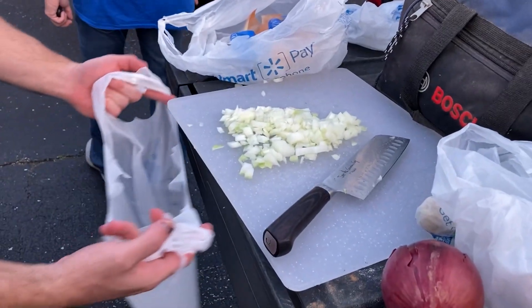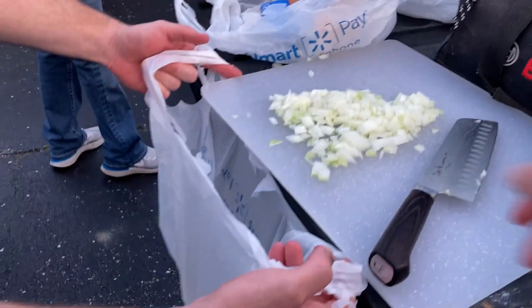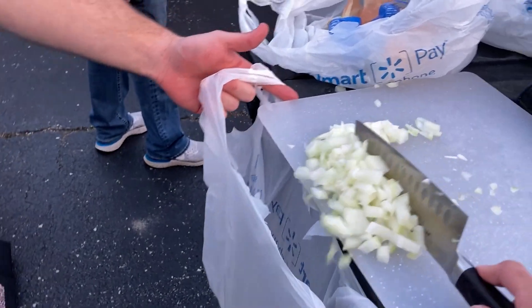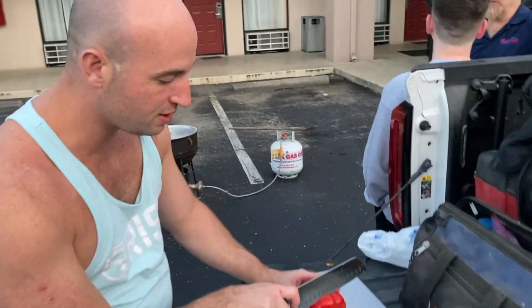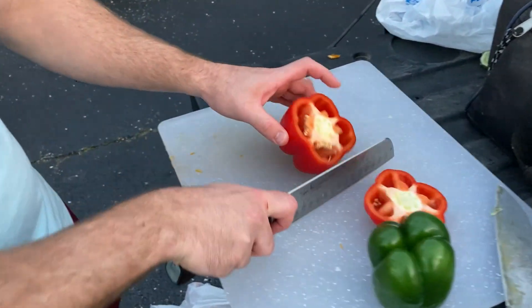Now I'm gonna leave you with Patrick. Patrick is also a dive instructor who also worked as a chef, and he's gonna show you a really great knife technique to learn.